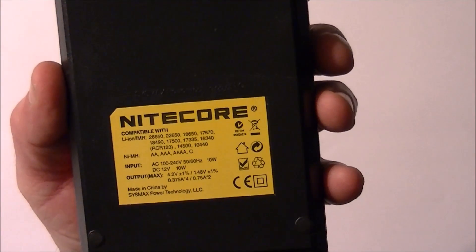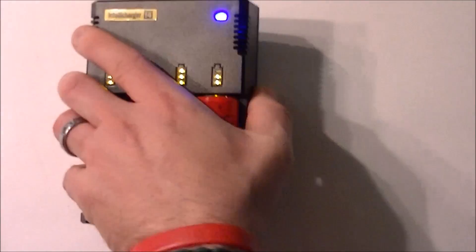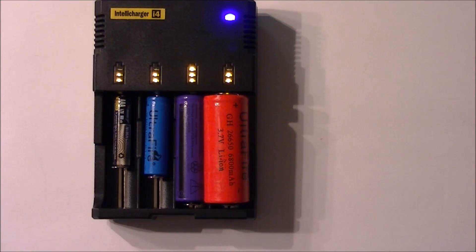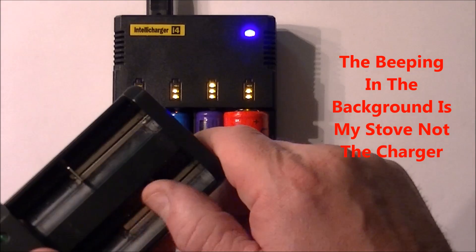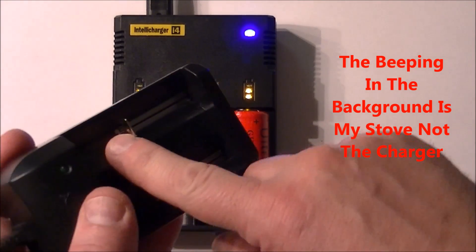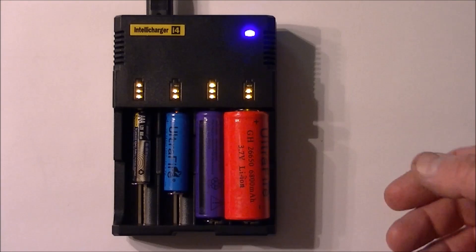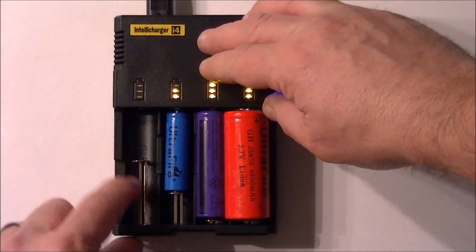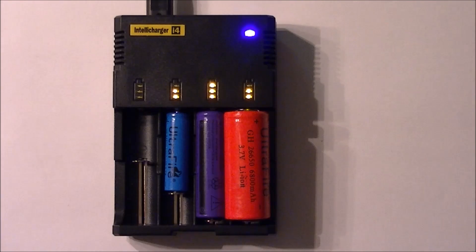That's my quick overview of the Nitecore i4 charger. You can see its full compatibility list in the background. This is version 2, the newest version from 2014. The difference from the original is that the old charger did not have these steel grooves and full copper spring contacts in the slots — it had some plastic configuration instead. You can see on this charger that it's all metal along the contact rail with a full copper spring.